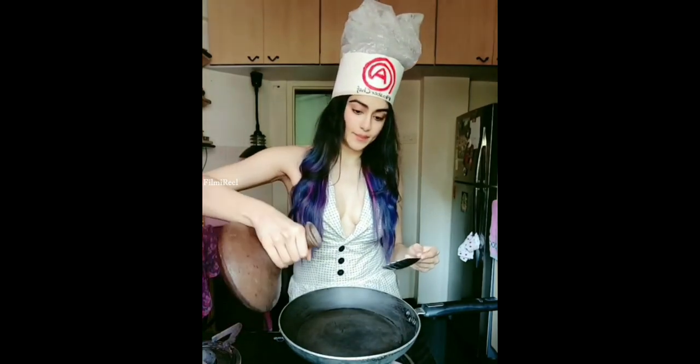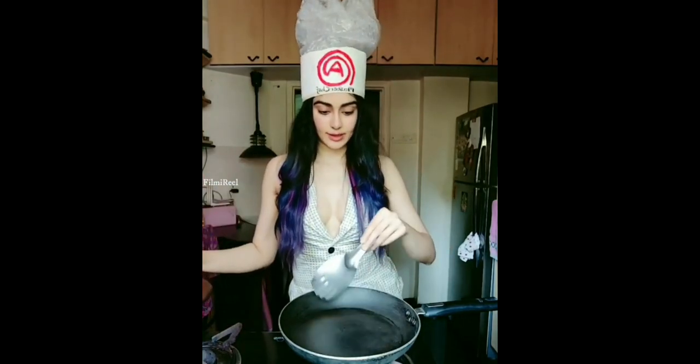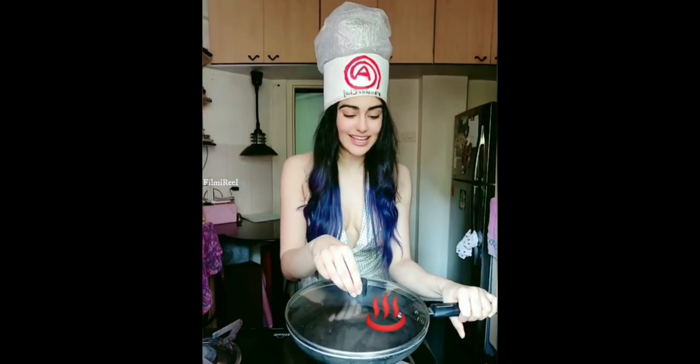I think this needs some water. Cover it and let it simmer for a while. Inhale the aroma.